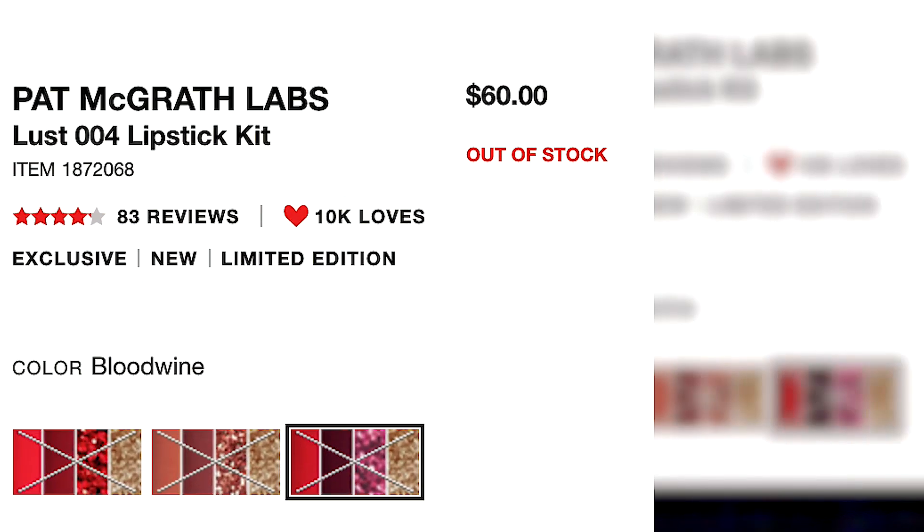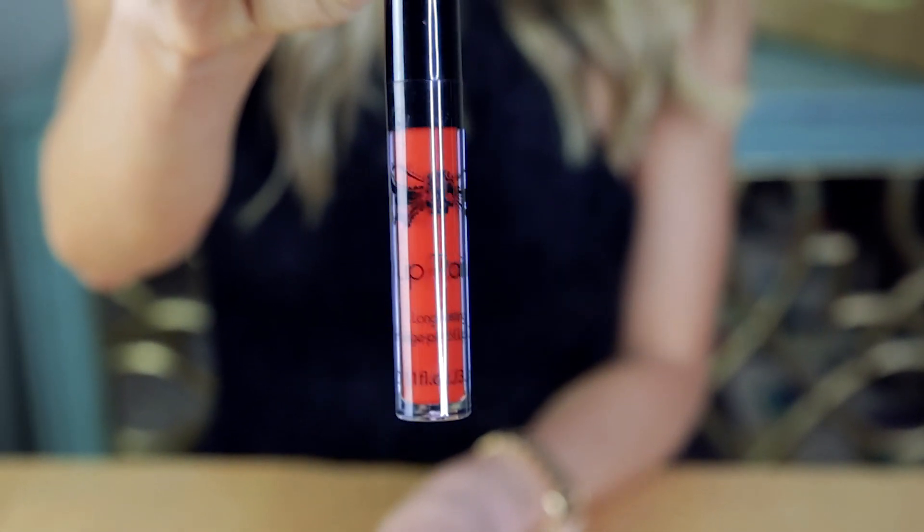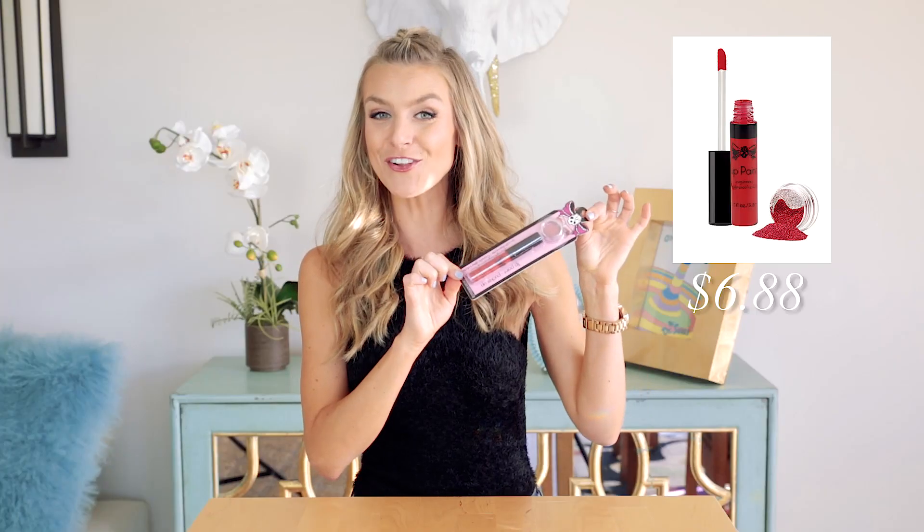The real Pat McGrath glitter lip kit actually costs $60 — that is a lot of money. The most similar one I could find online is by Tattoo Junkie, and this came to a whopping total of $6.88. So if this works, you guys owe me big time. Let's give it a try — let's get glittery!